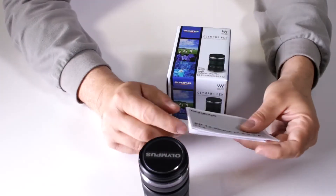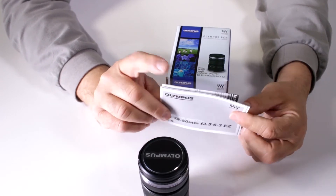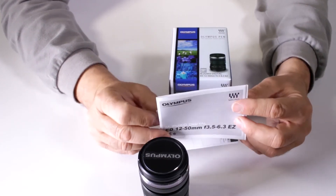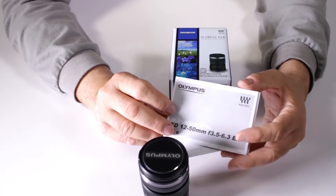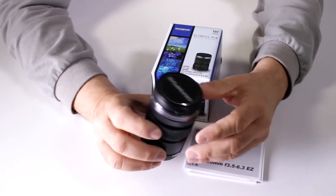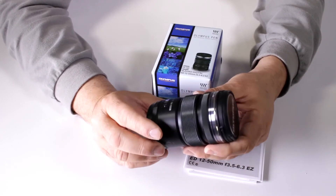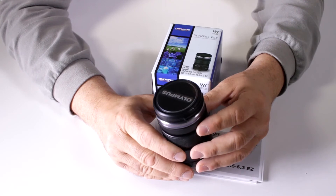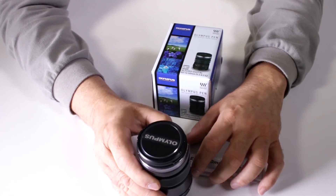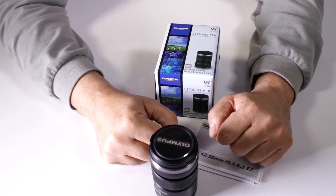It is an Olympus USA product, so it comes with a full one-year manufacturer's warranty when purchased from an authorized dealer like DigitalGoja.com, and you get your instruction pamphlet. If you're in the market for an all-around zoom lens for your Olympus, Panasonic, or Blackmagic Design micro four-thirds camera, I would highly suggest taking a closer look at the Olympus Zuiko 12-50 millimeter ED zoom.